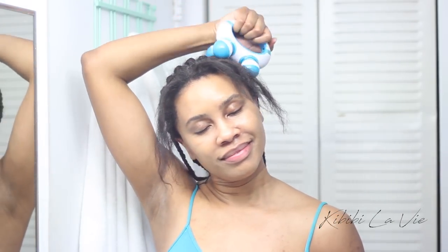I bought this scalp massager years ago at Walmart for like $5. If I can find a link to it I'll post a link below — if I don't find the link then I'm sorry! It's a battery-operated massager that feels so good and relaxing, and it also helps press the product into the cornrows.